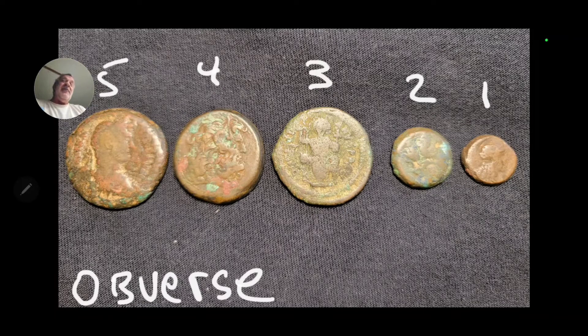Coin number one might be Greek — the figure on it kind of looks Greek-ish, and on the back is a bird, so I'm guessing it might be Greek, but I don't really know. I have no idea what number two is, on either the front or the back. We know number three is Byzantine. Number four I have seen some literature on and actually found text for it, but I believe I caught amnesia and can't remember. With very high confidence I'm sure that number five is Roman.